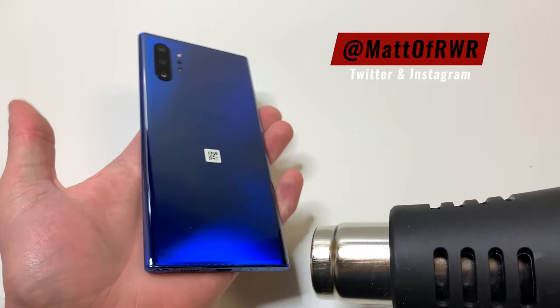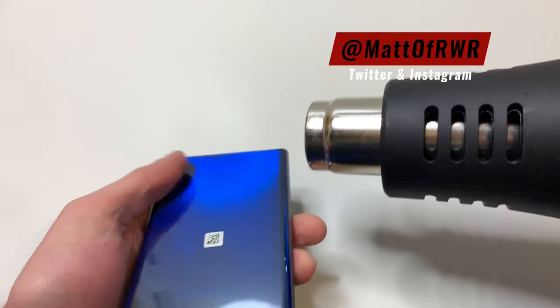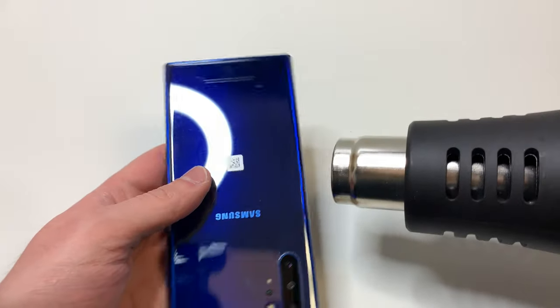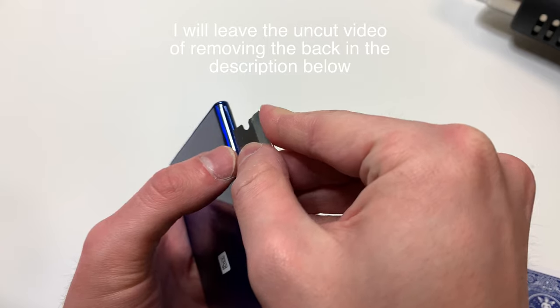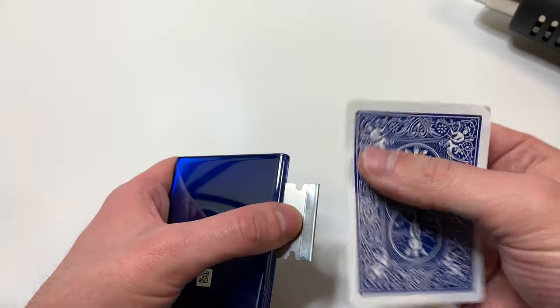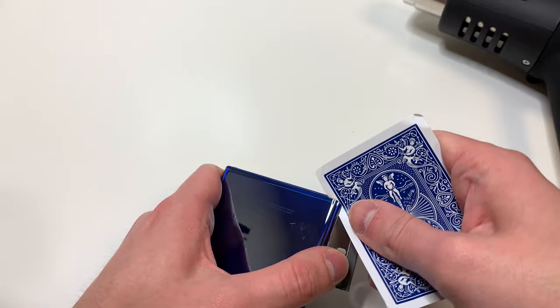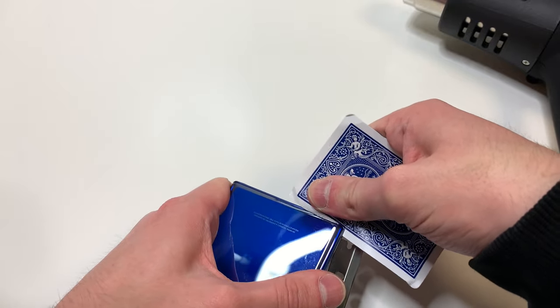The first thing we're going to do is heat up all the corners. We want to make sure to get a decent amount of heat, but not heat it up too much, because we're going to try and get under the glass and cut through the adhesive. Once you've heated it up, you can use the playing card to cut through the adhesive. However, it's still pretty difficult to get under that, so you might want to use a razor blade just to get the playing card under the glass.